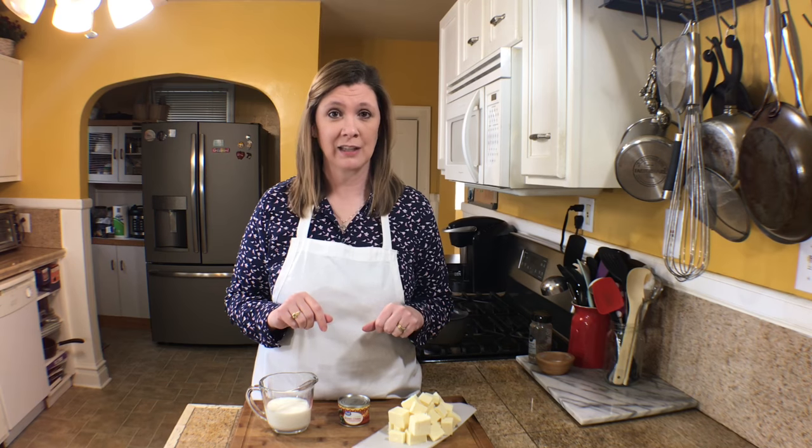Welcome to Time to Cook, I'm Chef Christy, and today I want to show you how to make queso blanco. For all you cheese dip lovers, you're going to love this — it is only three ingredients and it is seriously the bomb. It's better than any Mexican restaurant cheese dip you'll find.